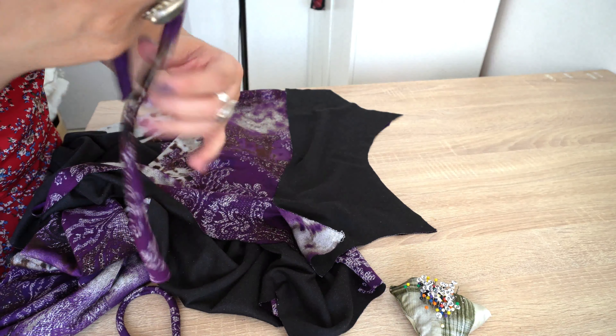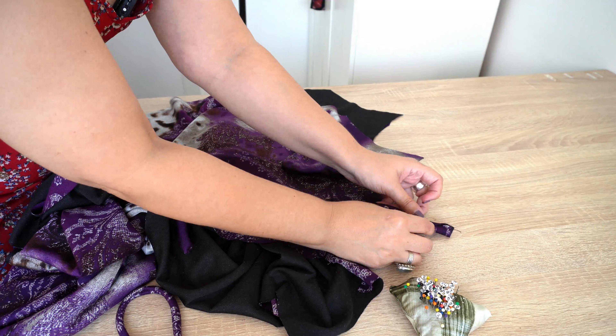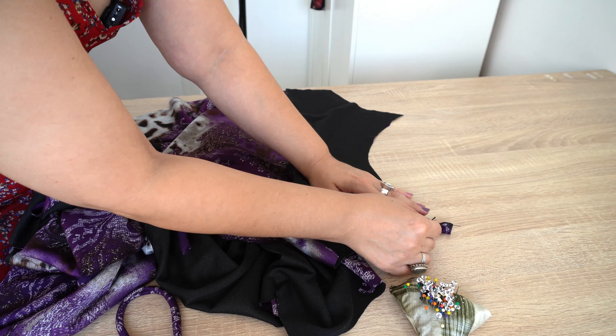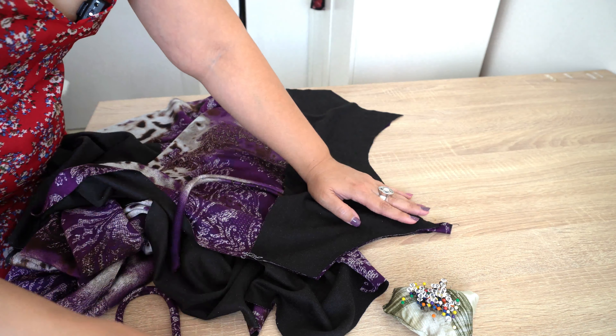So now that I have my straps, I'm going to place the strap like this between the two layers, and I'm going to pin it and just take it to the sewing machine and sew all these parts.